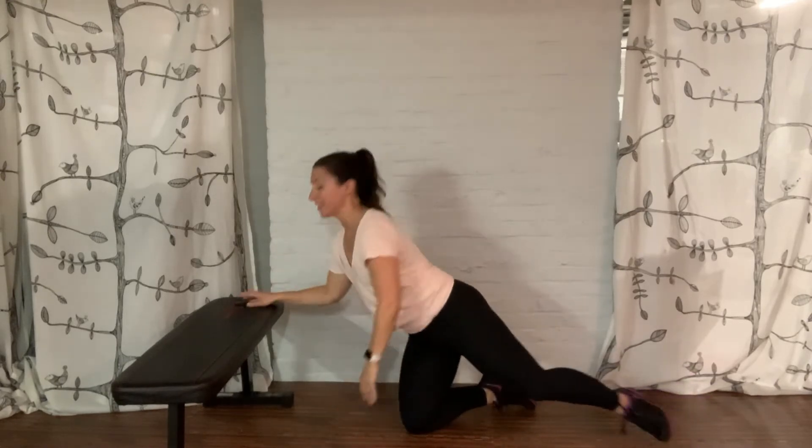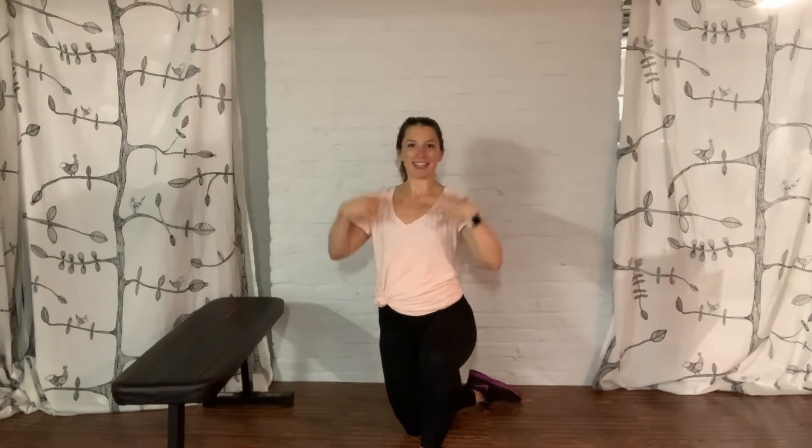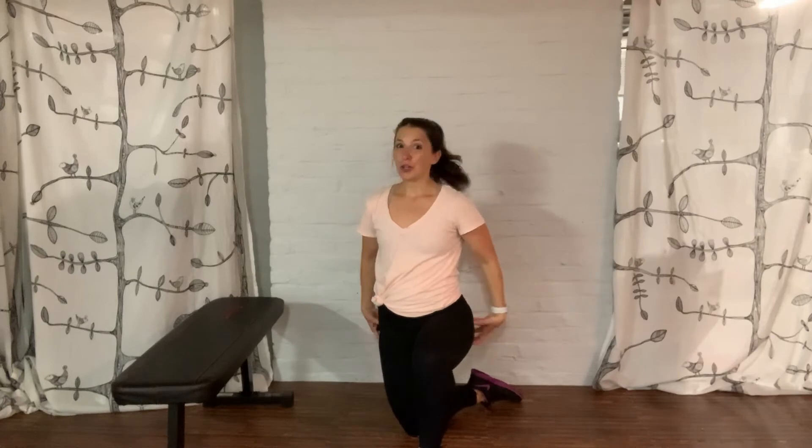And we're going to alternate side to side. We're going to be firing up our abdominals, our pecs, our chest, our shoulders, stabilizers in our spine and in our back, glutes and legs. So it's a little bit of everything.